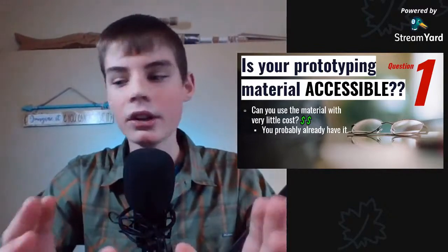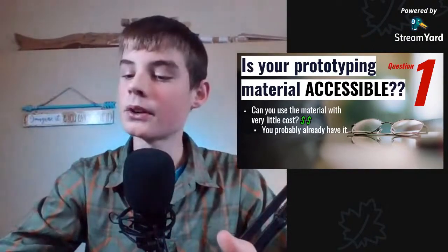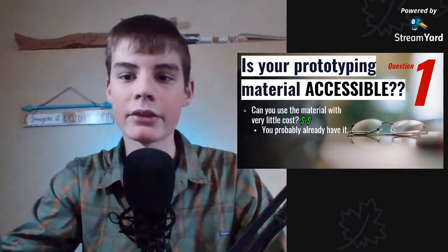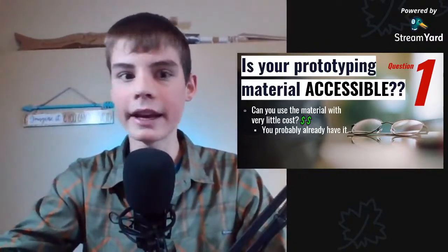Can you use this material with very low cost? I use cardboard all the time and I can use it for virtually no expense because I just drag it out of the recyclables. We order stuff from Amazon all the time, it comes in these boxes — you can just recycle that.